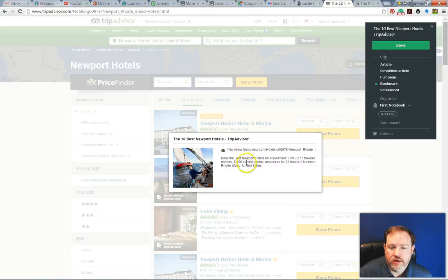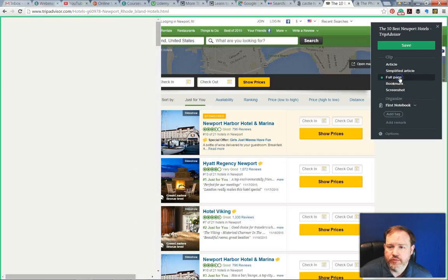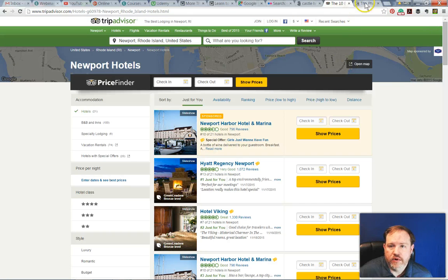I could save it as a bookmark, and that would be fine. Or for this kind of page I could save the full page and have the entire page in there, and again add a tag to make it easier to find later. Probably one of the last things I'll do is search for it in the Photographer's Ephemeris. You can just do a Google search for the Photographer's Ephemeris — it's free when on your computer. When it's the app on your phone, you have to pay for it, but it's a worthwhile app.